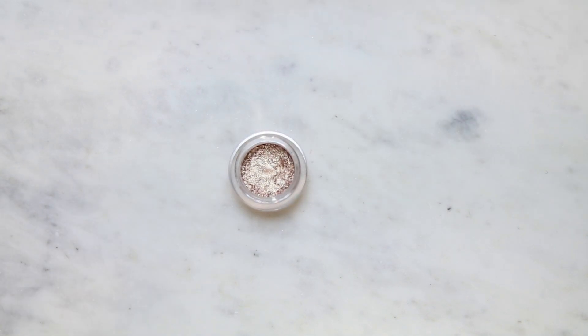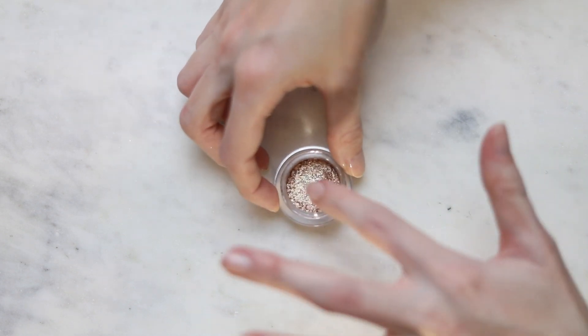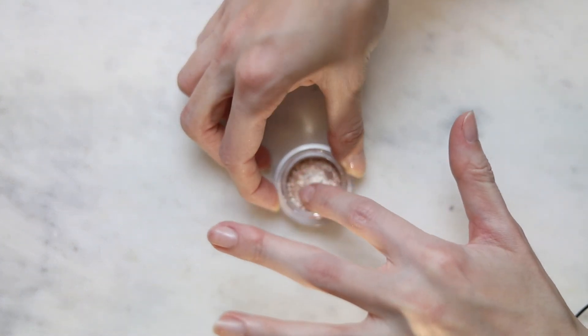This is Celestial — it's one of my favorites. It's like a rose gold with tiny green sparkles in it. It works amazing as a one and done. It's probably my most used shade out of these.